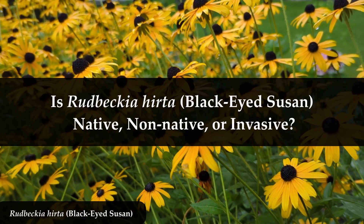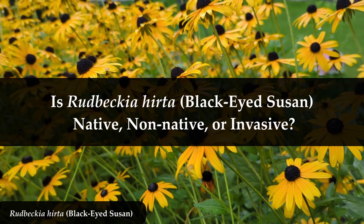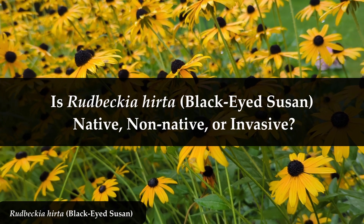Are they native, pretty please? Non-native? Or are they awful, awful invasives?